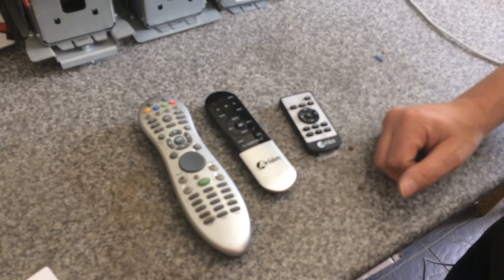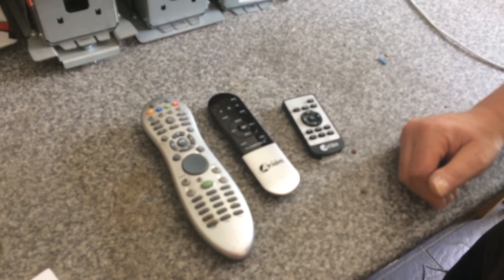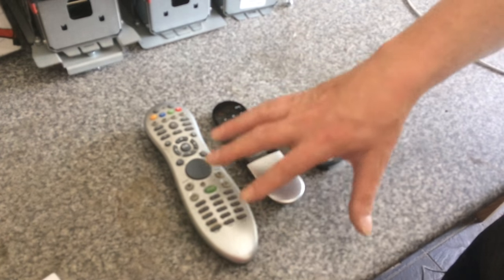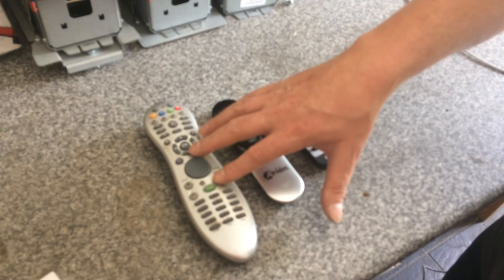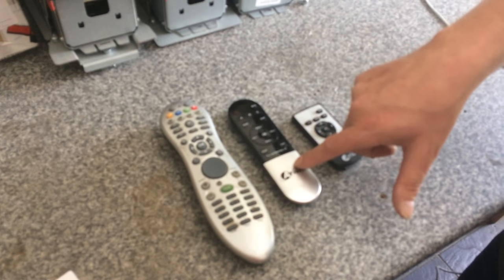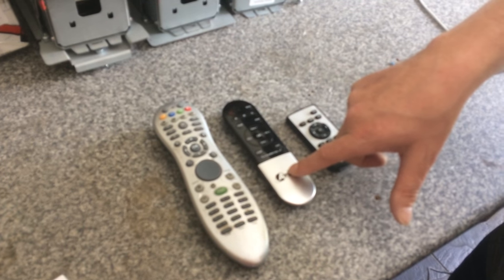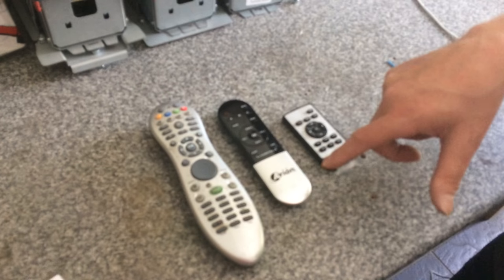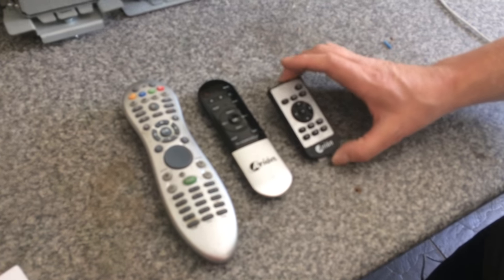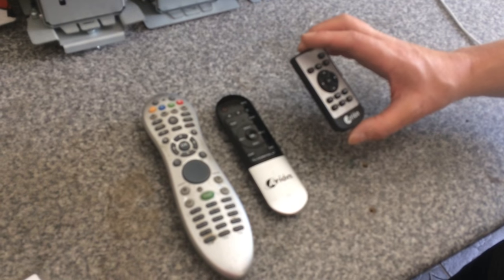On our digital jukeboxes there are three different kinds of remote control, so when you're going to order a new remote, please be able to tell us which remote you have with your machine. You've got the large silver one, which is a Vista remote — this uses infrared. The next one, the middle one, is the Aryan remote, which works via radio wave, so you don't actually need it pointed at the jukebox for it to work. Then you've got the very small remote, which is another Aryan remote, and that is also an infrared remote control.